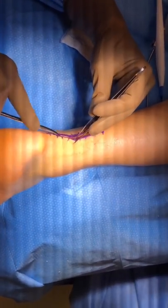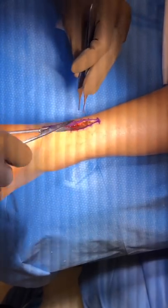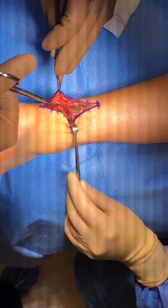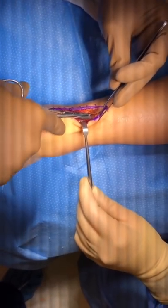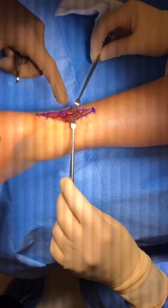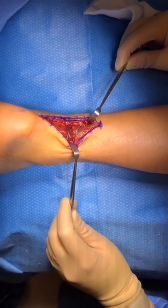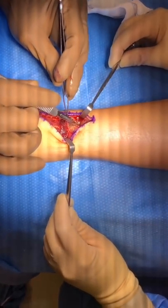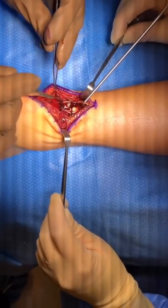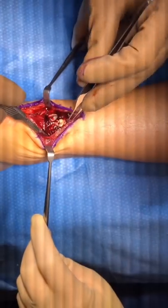We cut through the skin and dissect through the tissue to get to the peritenon, which is the layer over the Achilles tendon itself. We try to protect that layer so we can repair it after we are done repairing the Achilles. Here you can see the shiny tissue — that is the peritenon right here — so now we will incise that peritenon layer. You can see it on either side; we will try to repair that after we are done repairing the Achilles tendon.